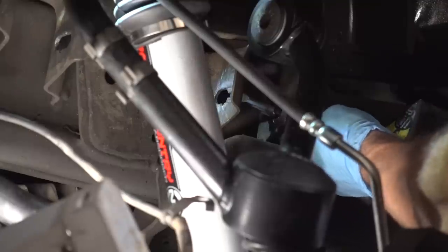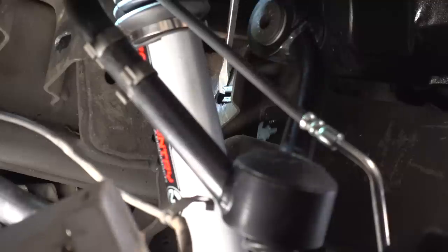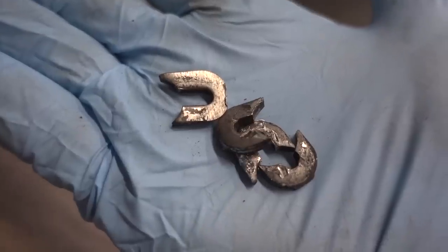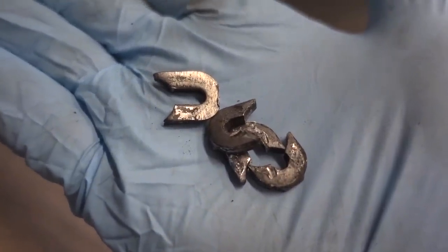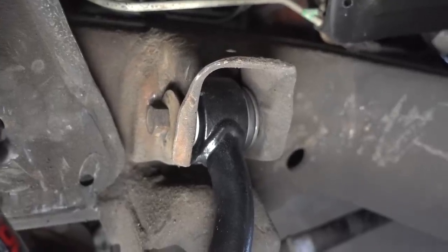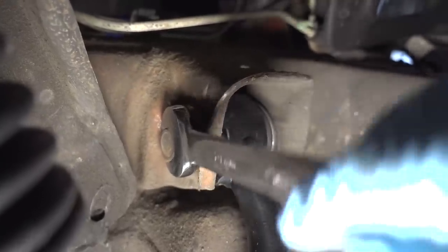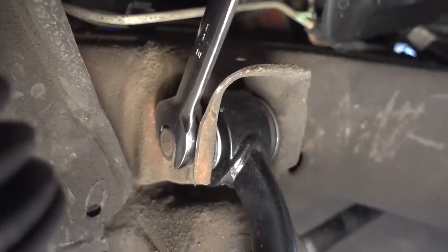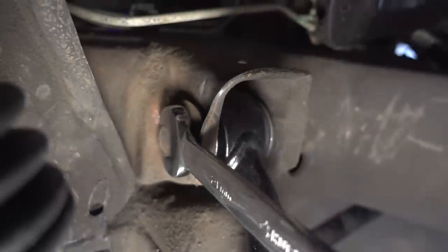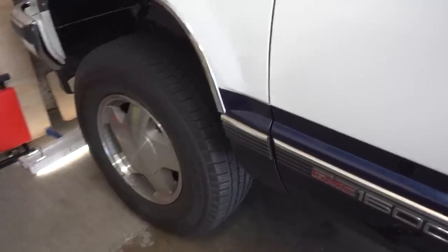That one was easy. Here are those four alignment tabs — they were very easy to get out. I now have the bolt back in without the alignment tabs, and I'll show you exactly what happens when you turn the head of the bolt. I'm going to turn it to the left and it brings the control arm out, then back to the right and it brings the control arm in towards the vehicle — simply accomplished by this washer.